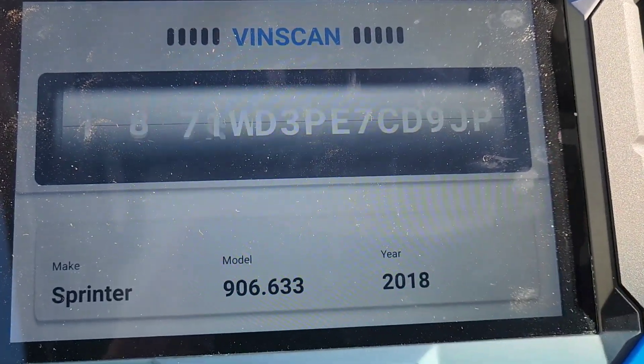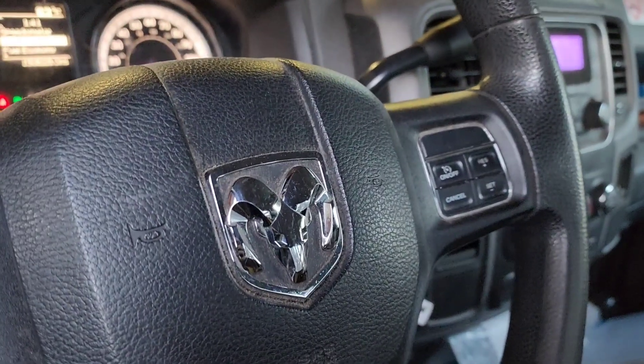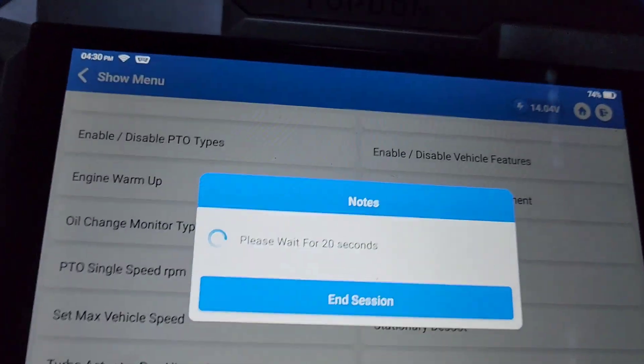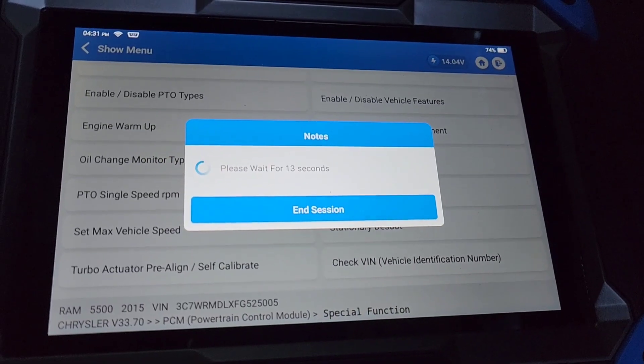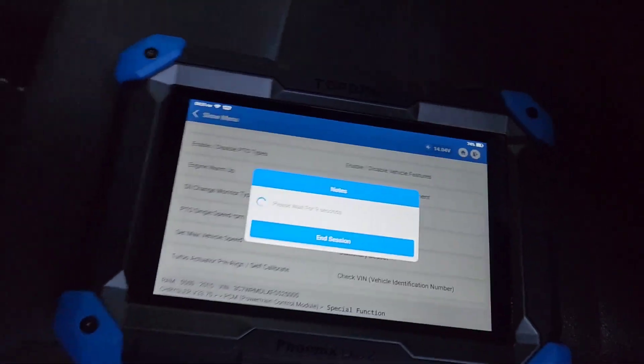Just a couple of functional tests I've done with this Topdon. I've got a 5500 chassis cab with a 6.7 Cummins, and we did a stationary regen. I also replaced the transmission control module and did a transmission quick-learn calibration — just a couple of functional tests that this thing handles.